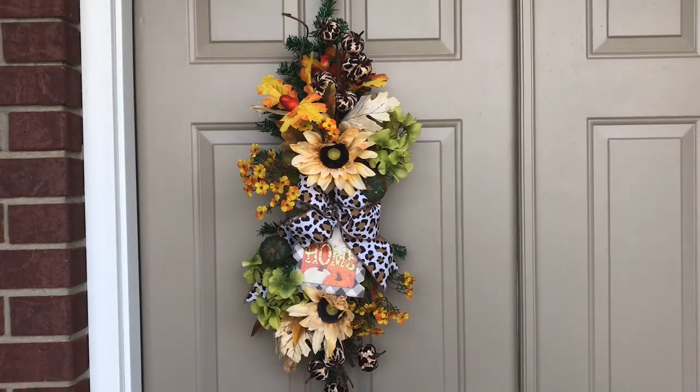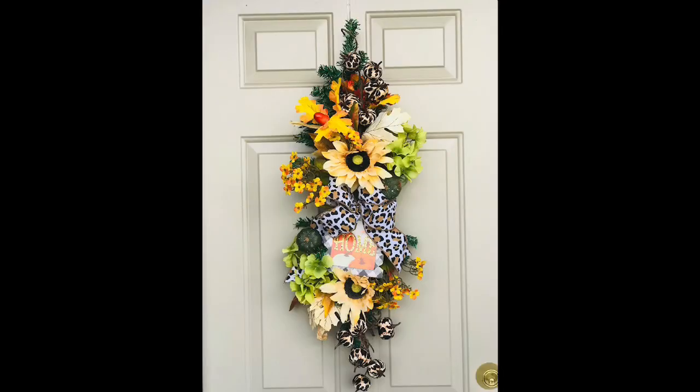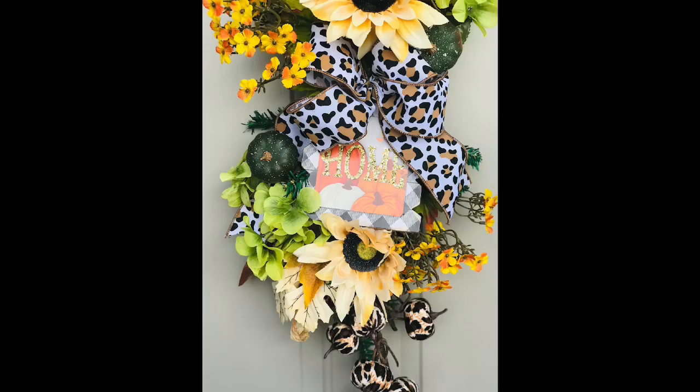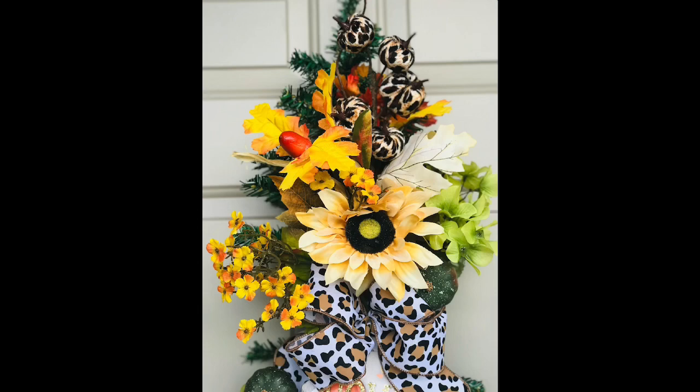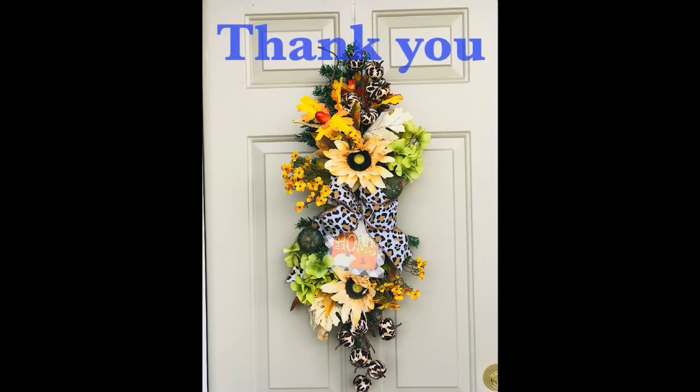To enter the giveaway, all you have to do is leave a comment on all of my October videos. Thank you guys so much for watching. The giveaway is not sponsored or affiliated with YouTube or anyone — I just wanted to do it to say thank you.